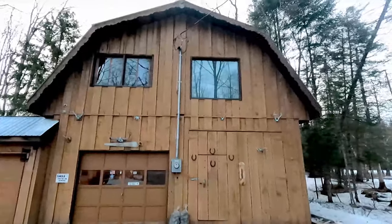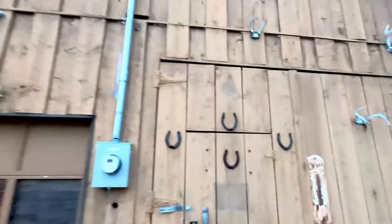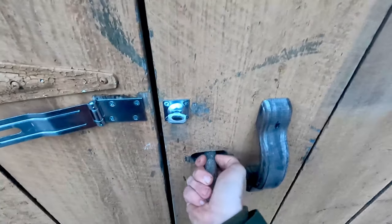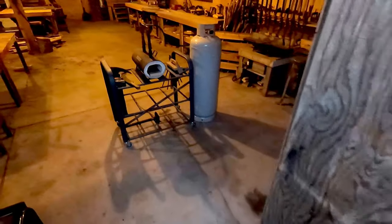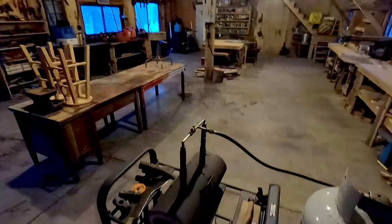This was my grandpa's shop, and through a series of lifelong events I was able to get a hold of the entire estate, including the shop and the house. You'll see a lot of things here are handmade — we've got a peg system that opens the door. A lot of things in here are not quite up to OSHA code, which is fine for a home shop.